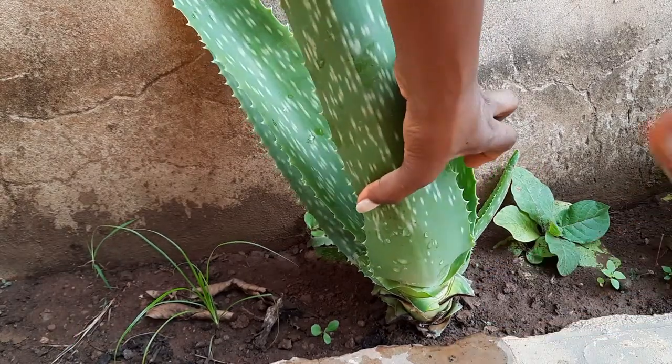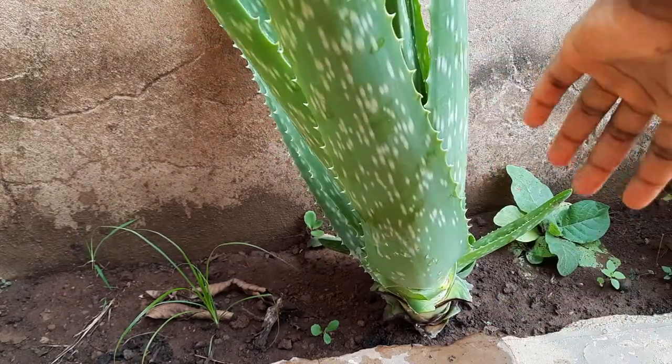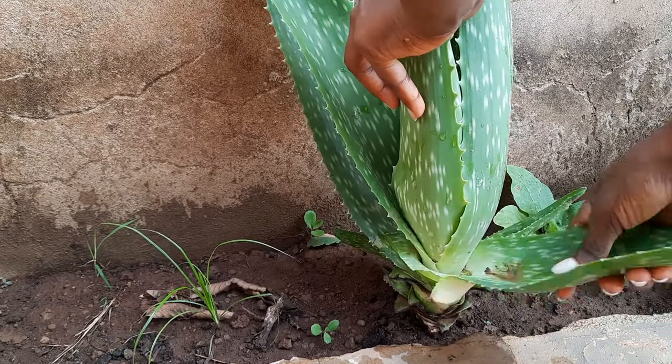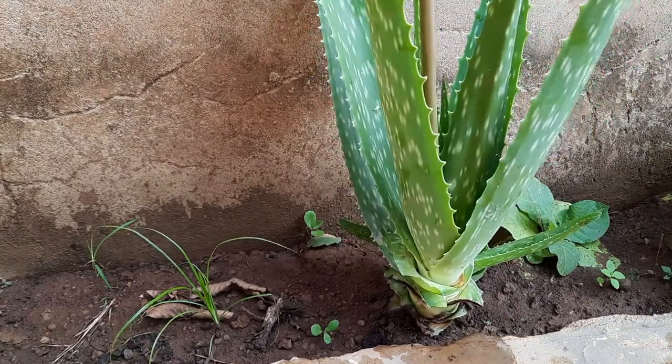So I have the aloe vera planted in the house. I harvest the aloe vera only when I want to use it. I take the quantity I want because it can easily go bad, even in the fridge. If you want to know how I grow my aloe vera healthier and bigger, check the card above for the video.